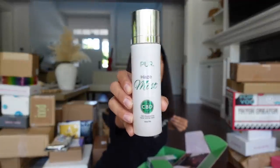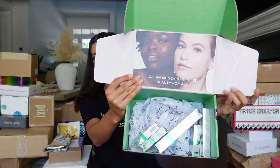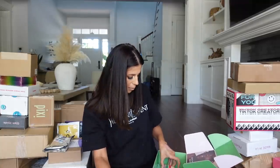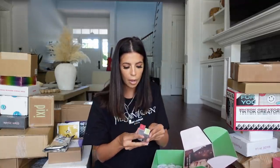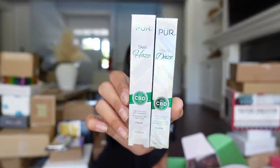It looks like Pure is coming out with a CBD line of makeup. First we got their makeup mist, a CBD primer, a balm for your lips — they sent me two of those — and then we have a highlighter and an eye balm. Thank you, Pure.